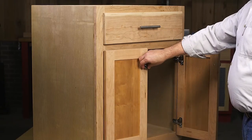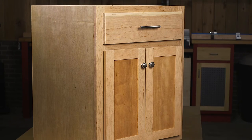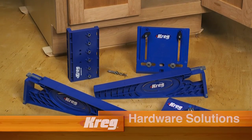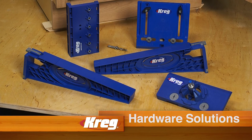That means all you have to do is mount the door to your cabinet, and the job is done confidently, quickly, and with professional, quality results, using just a drill with the Concealed Hinge Jig. For more information about the Concealed Hinge Jig and the rest of our hardware installation solutions, visit us online at kreg tool dot com.